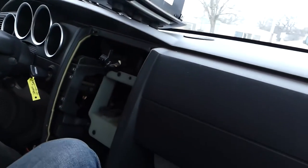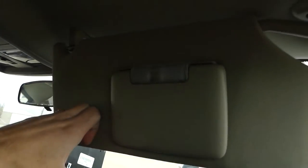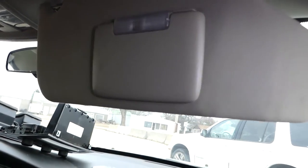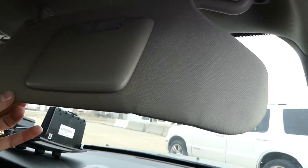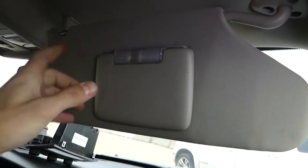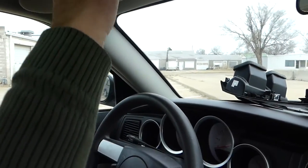Hey guys, welcome back to the channel. Today we're working on that Dodge Charger and Dodge Magnum here at the shop — you know we've been doing engine replacements — and we're going to show you how to remove and replace a sun visor on those. You can see the one right here on the driver side; both sides will be the same.